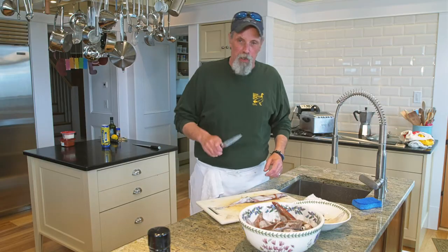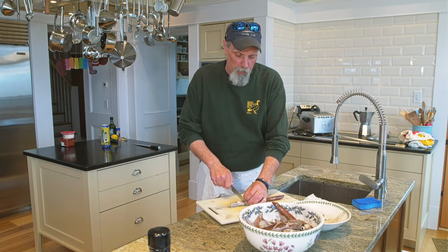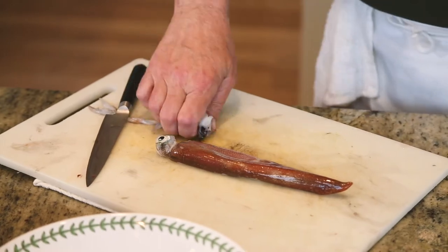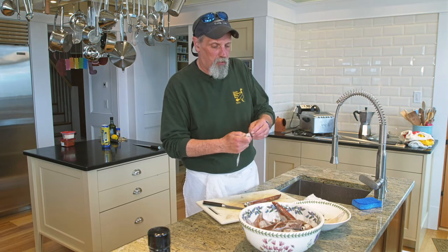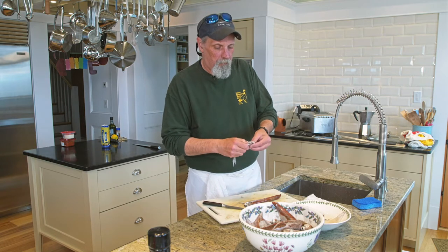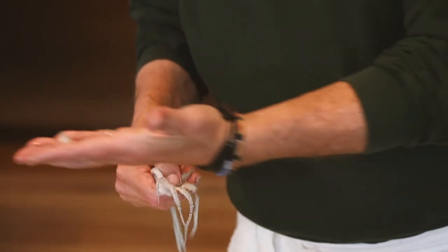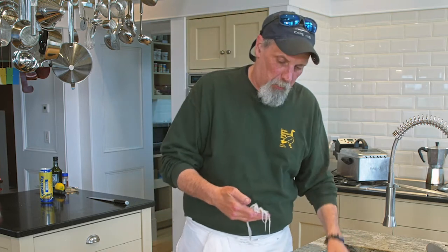The first thing you want to do is get a good sharp knife. You're going to take your squid, lay them out on your board, and right in front of the eyes, you're going to want to make a cut right close to the eyes, which is going to remove the tentacles. After you have the tentacles removed, sometimes there will still be a little ink bump behind the eye. Squeeze the tentacles and the little beak is going to pop out of the center — you definitely don't want that, it's crunchy and unpalatable.